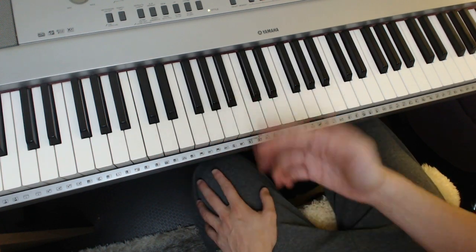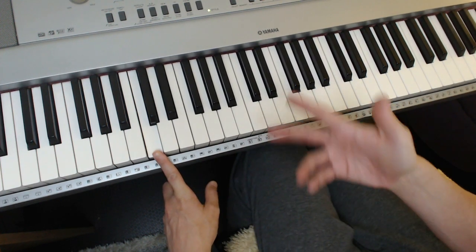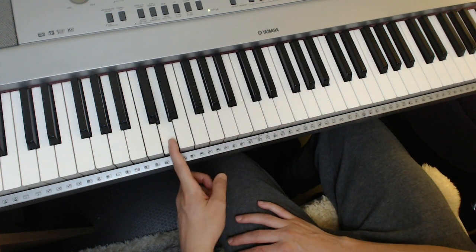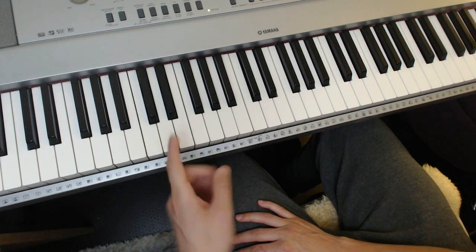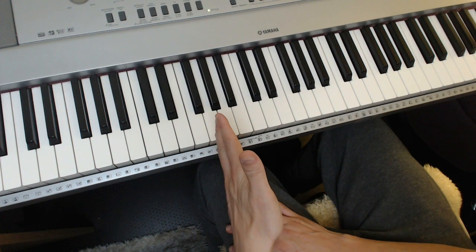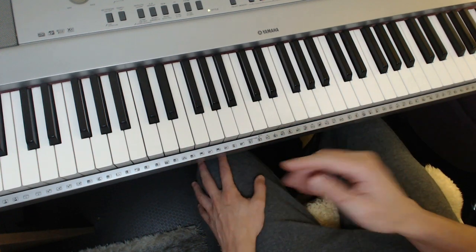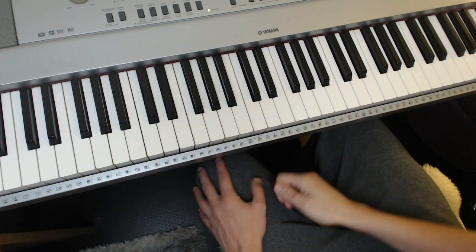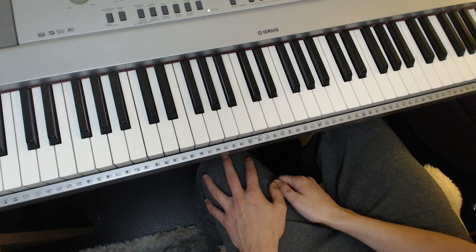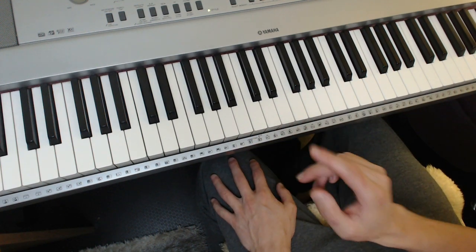What does that mean? It means you choose a key — this is in the key of C, but mix it around into other keys — and you play a chord on the sixth degree of the major scale, the second, the fifth, and the first. By listening to it, you know how long each chord lasts. You can look at the lead sheet — that's kind of cheating, it's best to do it by ear — but if you have to, you can look at jazzstudies.us. You can find it in the list on the right-hand side. It has all the lead sheets to all the jazz repertoire you'll ever need.